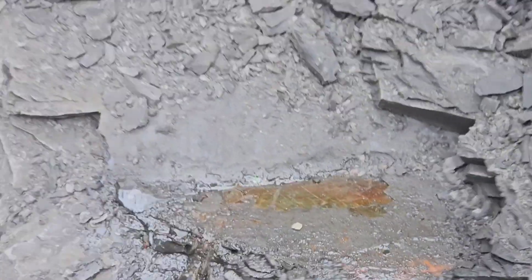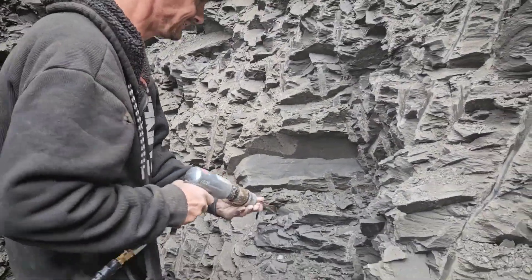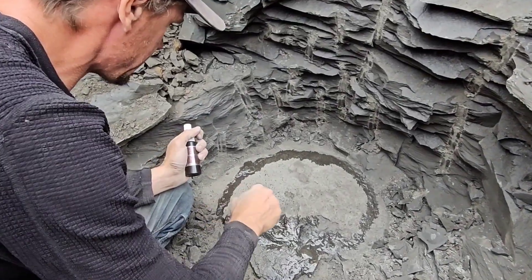I just barely touched it! That is a biggie! Let's get it! Oh my god, man! I'm going to take this fossil out of the ground.